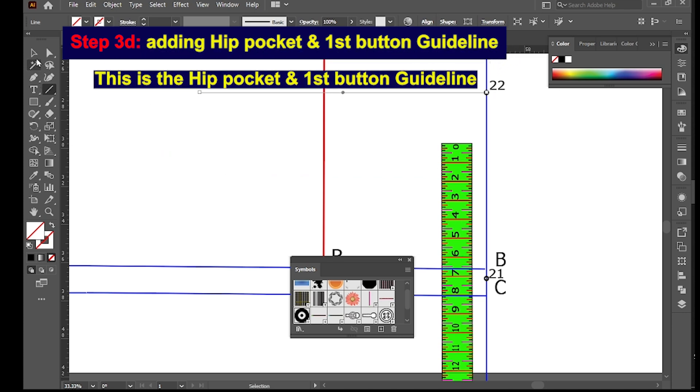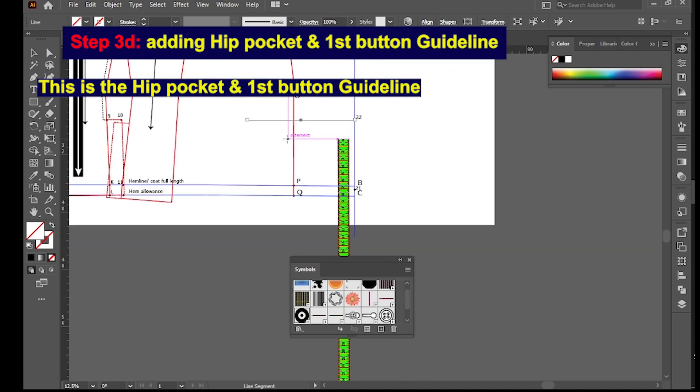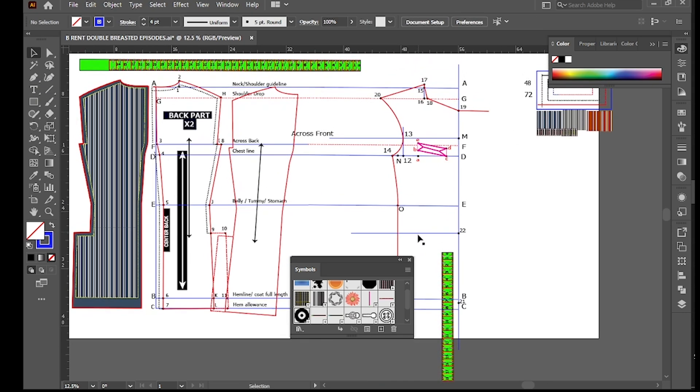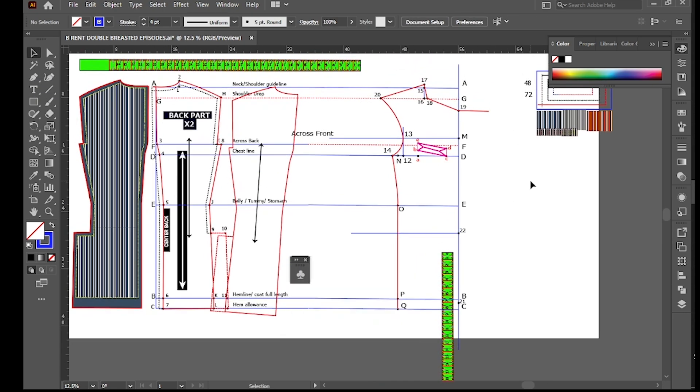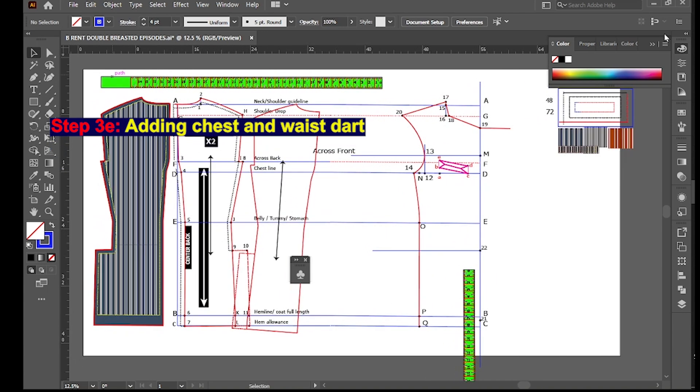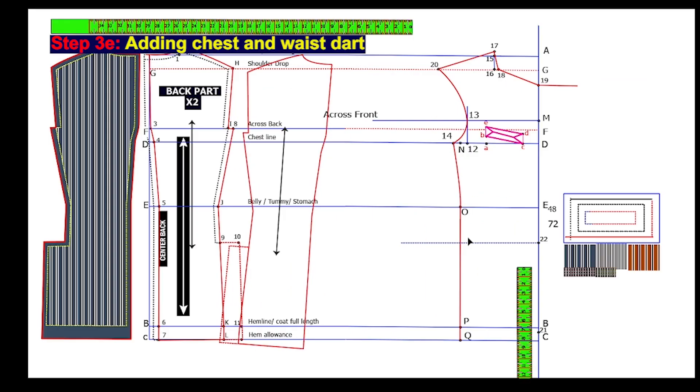At point 22, square across a straight line — this will be the first button stroke and hip pocket placement guideline. We are now done with determining the hip pocket and first button guideline. Next, Step 3E: adding the chest and waist darts.